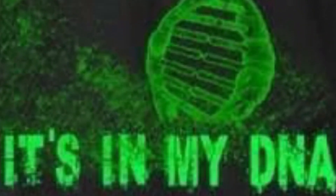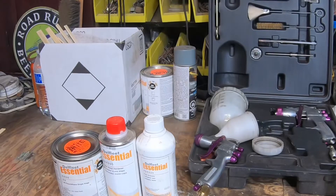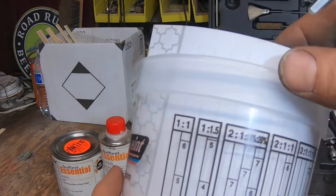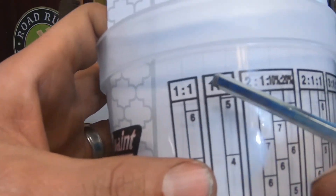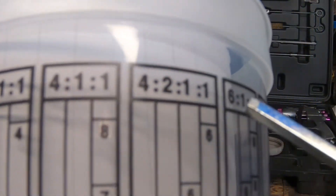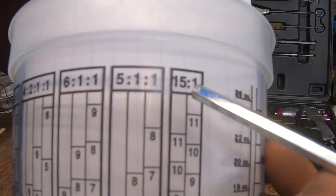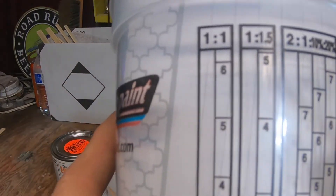So I'm going to walk you through it right now. There are a bunch of confusing numbers on this cup. What you want to do first is figure out what ratio you need — that's given up above in the bold at the top of the cup. It goes all the way up to a 15-to-1 ratio, down to a 1-to-1 ratio.